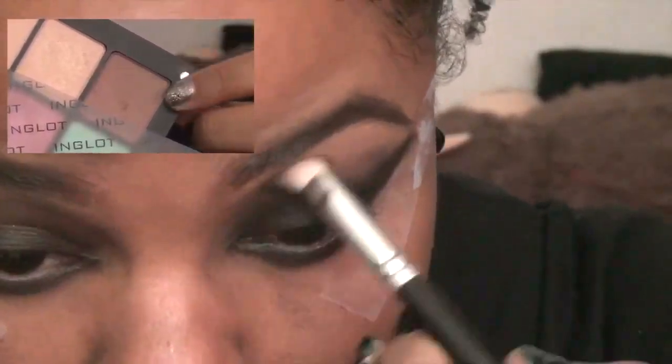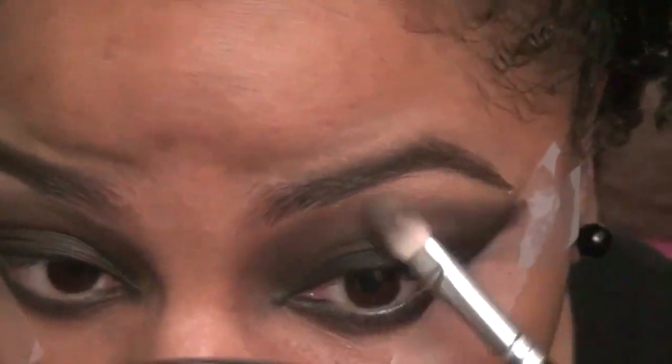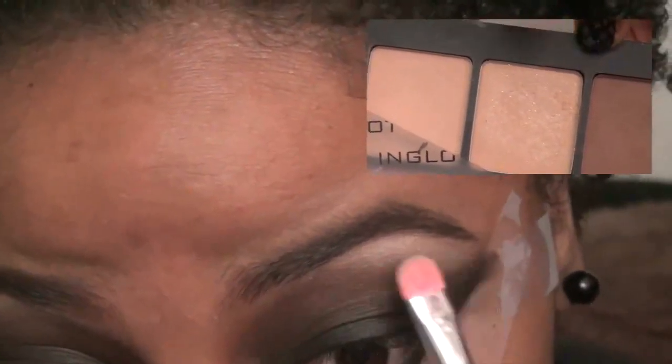Using a medium brown eyeshadow, we're just going to blend out the edges of the black. It's going to get really dark and messy, but that's okay — we're not really looking for a clean, precise eyeshadow application right now. Then I'm just taking this glittery highlight shade and blending it down into the brown. You can peel off the tape and now you'll have that really sharp edge.